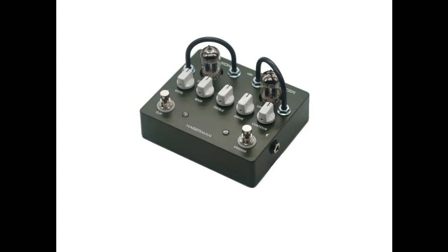Another key feature is the pedal's contour control, a tone circuit placed ahead of the clipping stages that offers the ability to tighten the sound, akin to placing a Klon or TS ahead of the pedal. The pedal's bass and treble controls are placed post-clipping and provide a wide range of tonality from bright to dark.